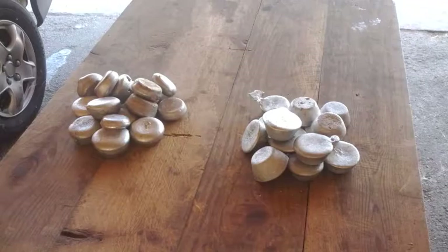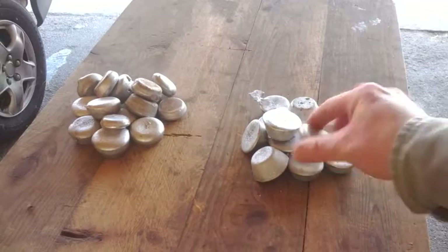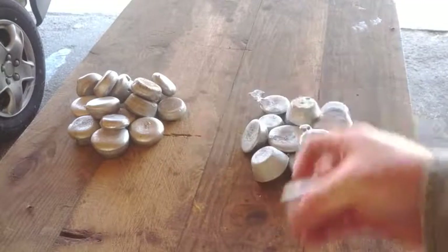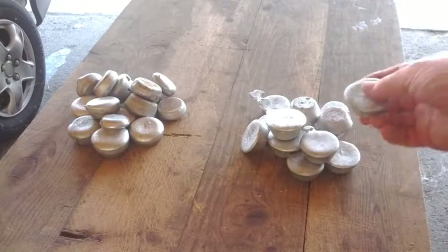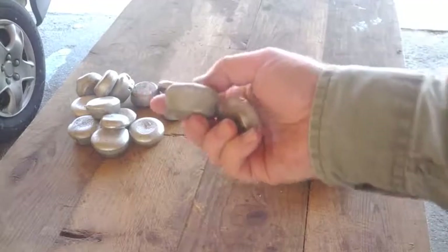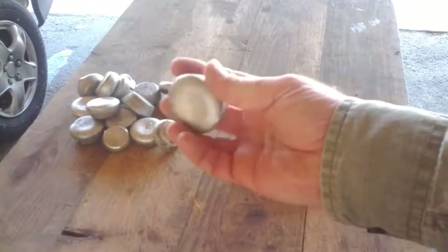These are the finished product — the ingots. That's a zinc ingot. They haven't got that gunmetal gray color yet; they have to age to that. These are newly cast. This is aluminum over here — you can see how similar it looks, but it's very light. You can tell by picking it up that you're dealing with aluminum.